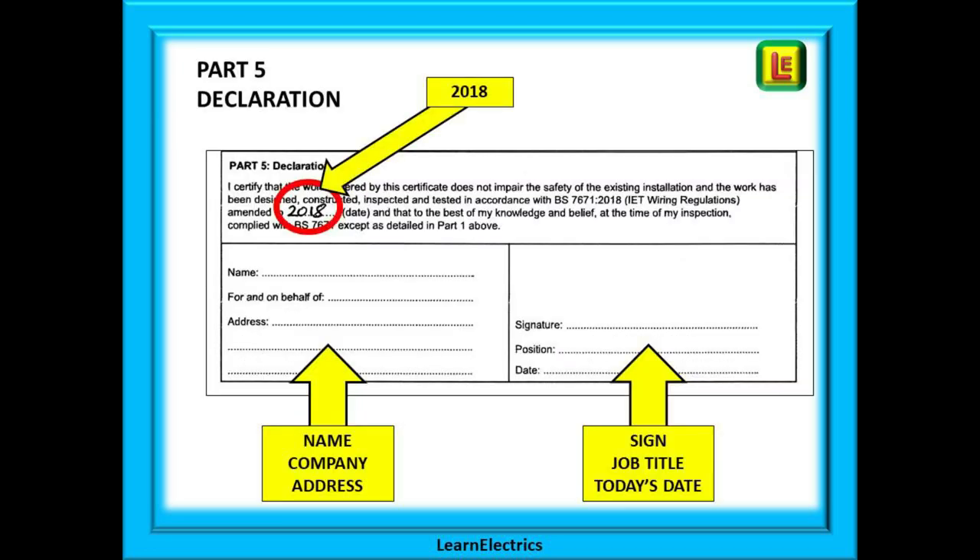Part five is all about you. You will record which version and amendment of the wiring regs you are working to. Your name, your company name, and business address must be entered so the customer has some way of contacting you. You will then sign off the work and make a declaration that the work has been carried out correctly and properly, and that the installation is, as far as you know, safe to use. This is a legal and proper document, so be sure of what you are signing for, and don't forget to enter the date of signing.